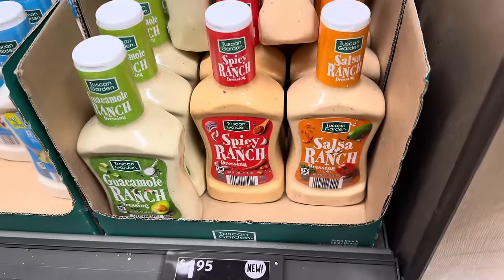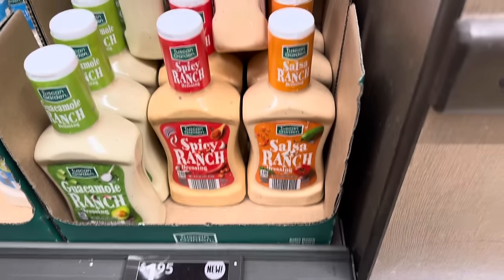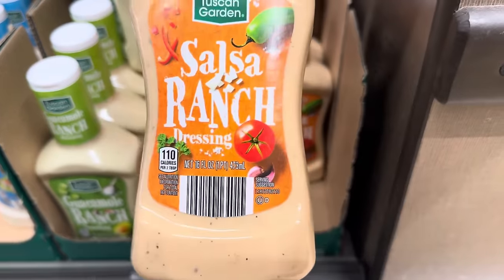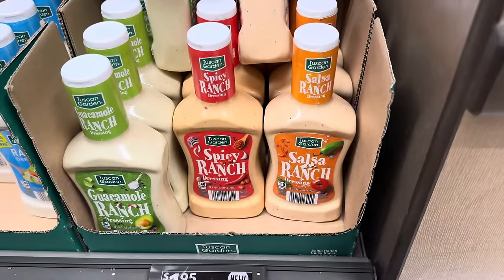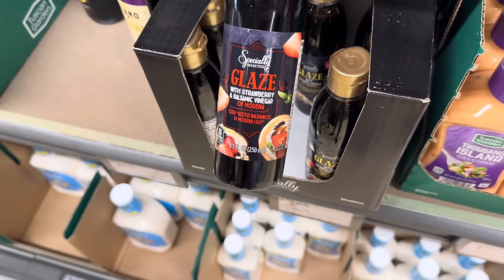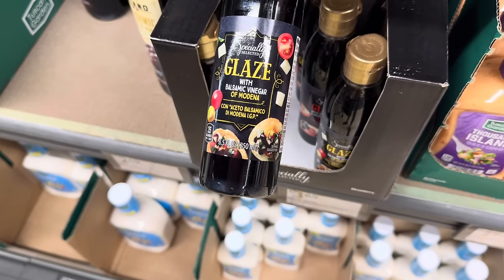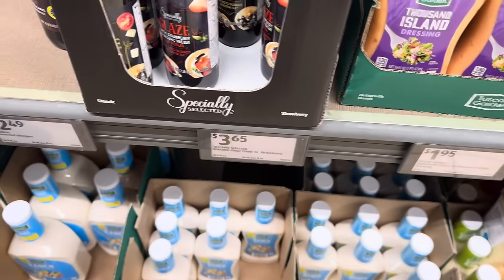Time to add a little fun to your ranch. We've got spicy ranch, salsa ranch, and guacamole ranch for $1.95 — 16 fluid ounces. Here's the glaze that you can put on those little mozzarella balls — glazed with strawberry and balsamic vinegar, or just glazed with balsamic vinegar. Those are some options for $3.65.